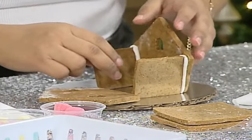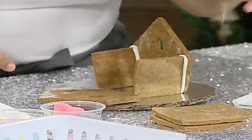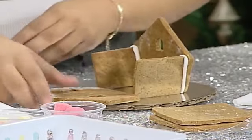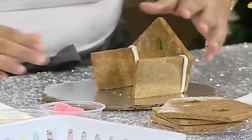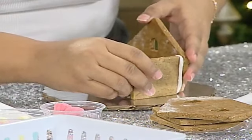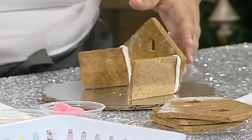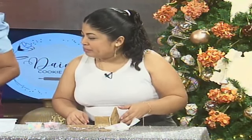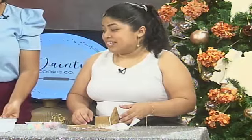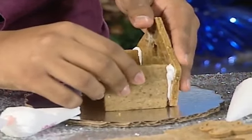Have you done this before? No, I have never glued a house before! You use the smaller square pieces as your sides, and you'll attach it — put it on your kickboard for support. Oh yeah, that's some really good glue! Yes, I call it my cement!